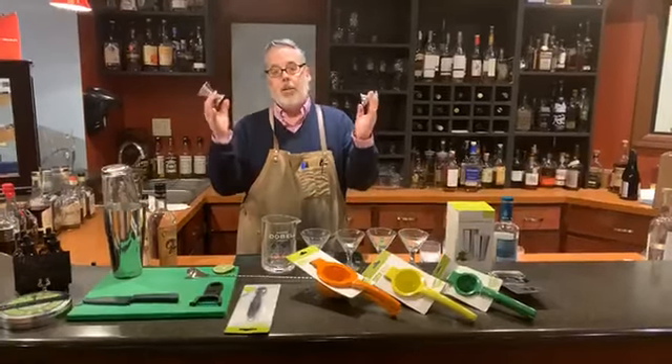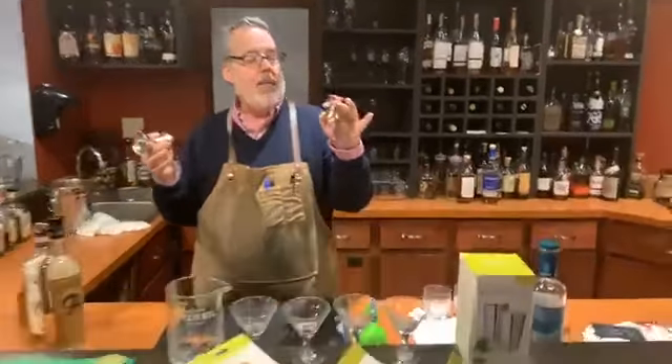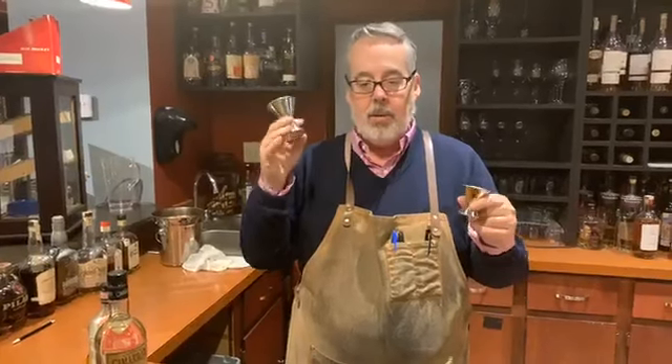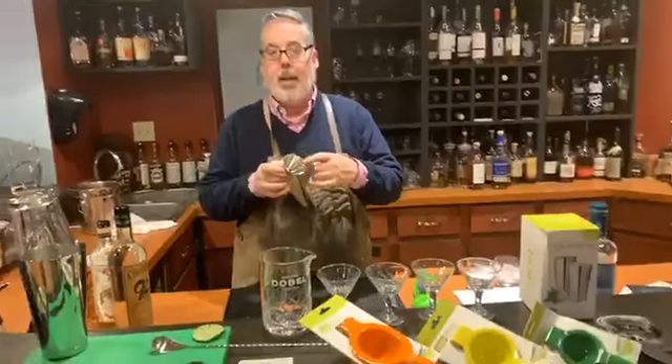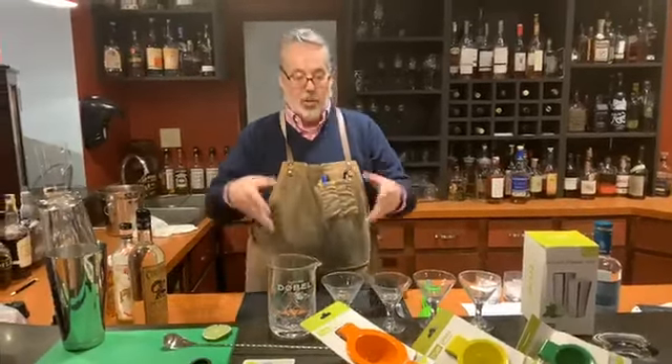A couple other things are some jiggers. I have two here — a half ounce and a one ounce, and a three-quarter ounce and a two ounce. But the one I have at home is graduated, so on the inside you can do all of those in the same jigger. But for today's purposes, I'm just using what I have at hand.